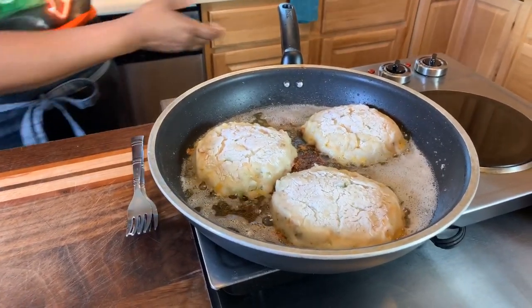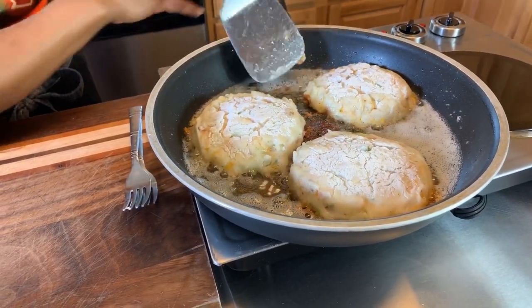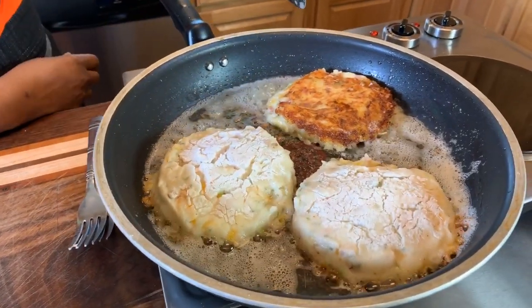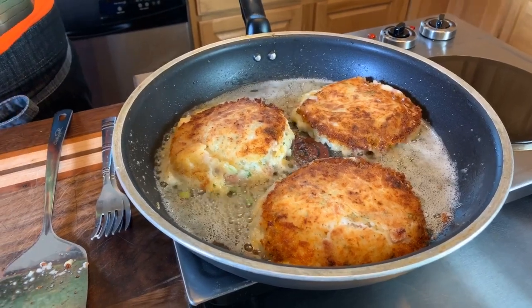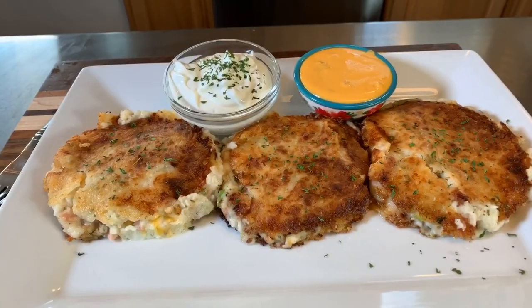It's time to flip them. I'm going to flip one on camera and the others off camera because they're popping and I don't want oil on my camera. Give it a quick flip — just like so. Oh my goodness, that's the color you want to achieve — crispy, golden, gorgeous! You want to flip them quickly because they are mashed potatoes and still soft on the other side. Get that spatula under there and flip them quickly, otherwise your mashed potatoes will start running down the spatula.